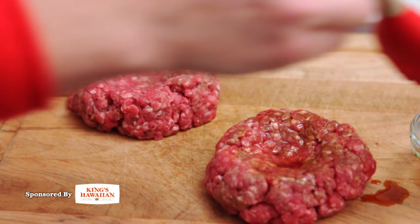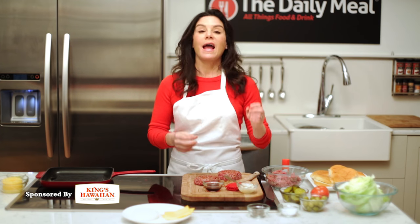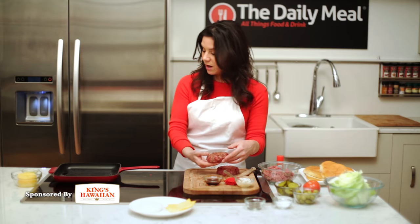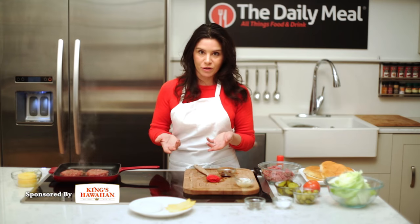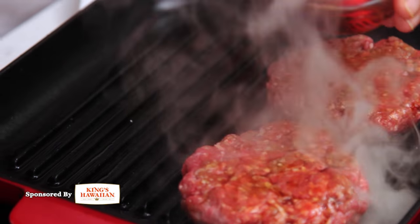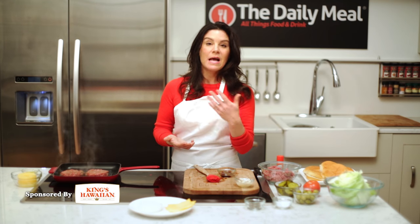I'm going to brush some teriyaki sauce on the outside of the burger. This is really nice because we're going to get the seasoning infused in the burger, and the whole thing is going to have a spicy, sweet, salty thing going on. So onto the grill pan. How long does the burger take to cook? The answer is it depends — it depends how thick your burger is, how hot your pan is, and if you like your burger medium well or medium rare. Watch them closely, and don't flip them too early because then you won't get a nice brown bottom and they might fall apart.